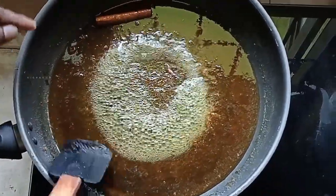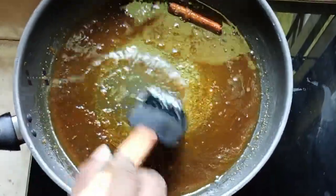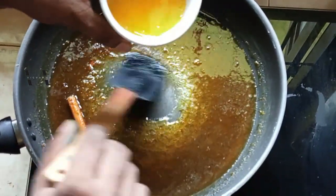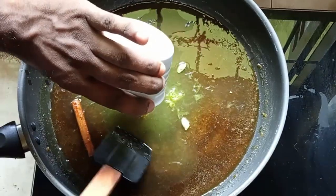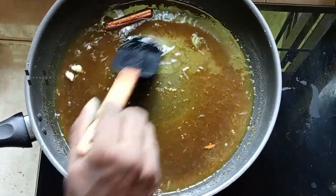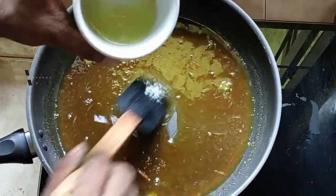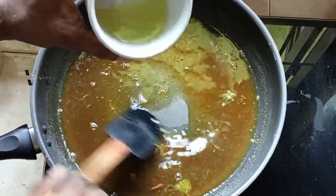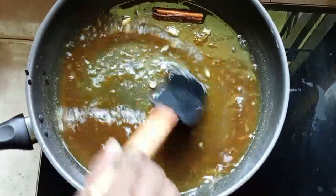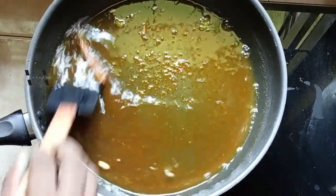After 15 minutes the syrup has thickened. At this stage we add the juice of one orange and the juice of one lime — that's about two tablespoons.